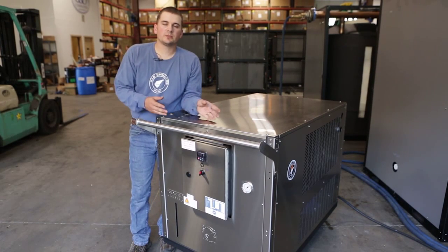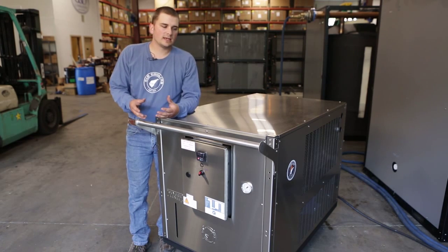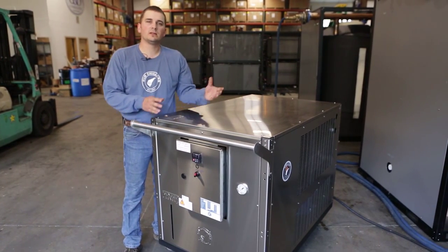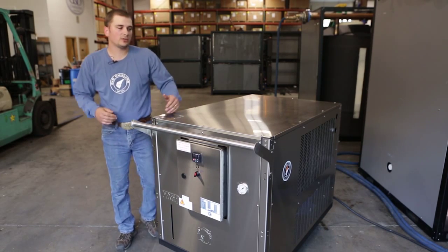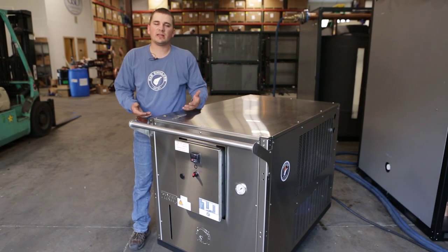At this point, your machine is plugged in, the breakers are in their correct position, and you've got it filled up with a proper glycol mixture. Next, make sure you position your machine in the right spot. It is a portable unit — you can move it as needed to wherever it is needed in your facility. We want to make sure we have at least 24 inches of clearance on both sides at all times. That allows proper airflow through the machine and will prevent any issues during the running process.